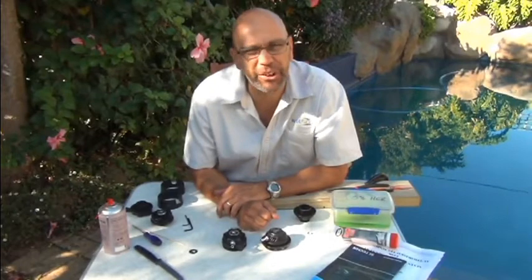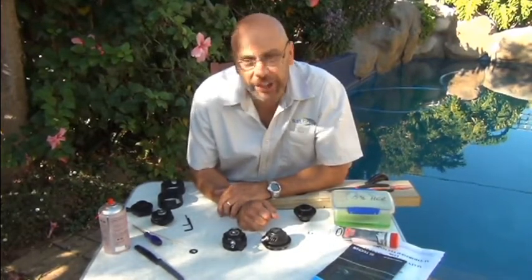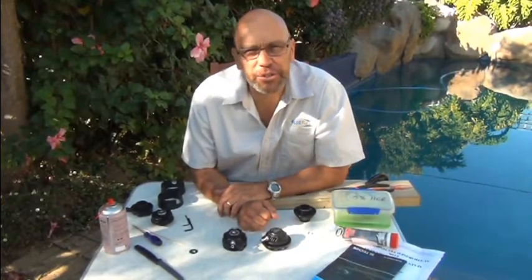Hi, this is Grant from Blue Flash. It's COVID-19 lockdown in Cape Town at the moment and we can't go diving, so we thought we'd make another video. Today we want to show you how to clean your dry suit inflation valves.